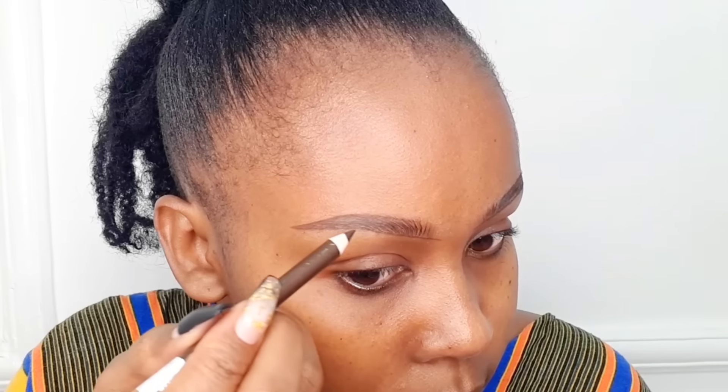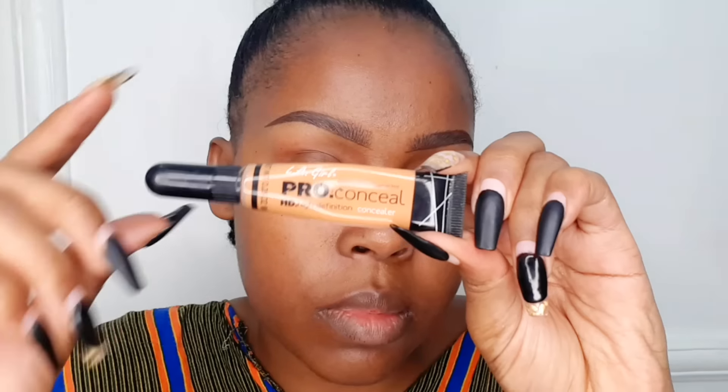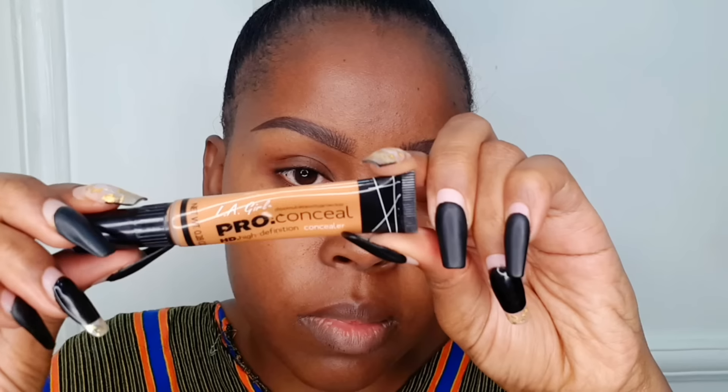After that, press the foam in and allow it to dry completely before we start filling in. To fill in, we're just going to fill in the areas where we feel there is space, using the very same eyebrow pencil. When doing this, please avoid using too much force — use very little force. Around the inner corner, just create a shadow by using the eye pencil sideways, so it creates a soft shadow effect.